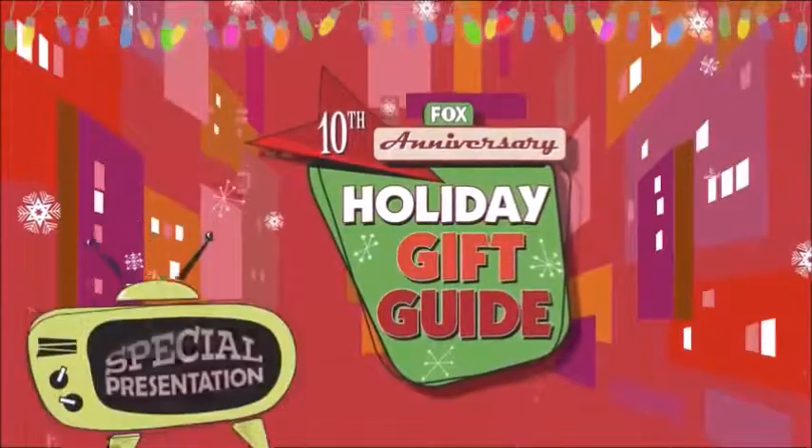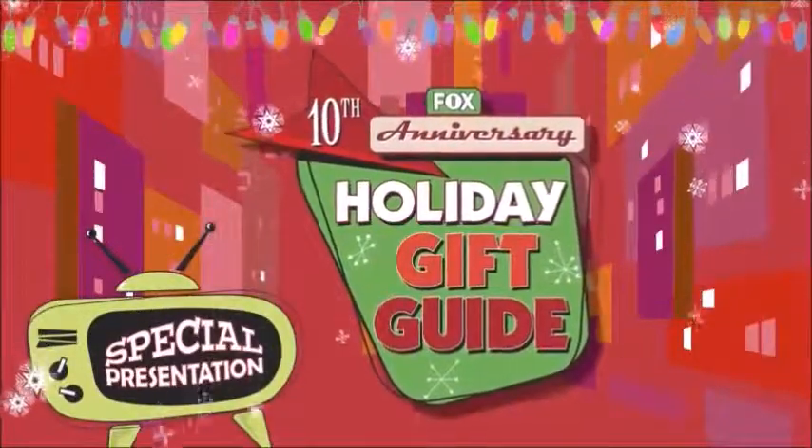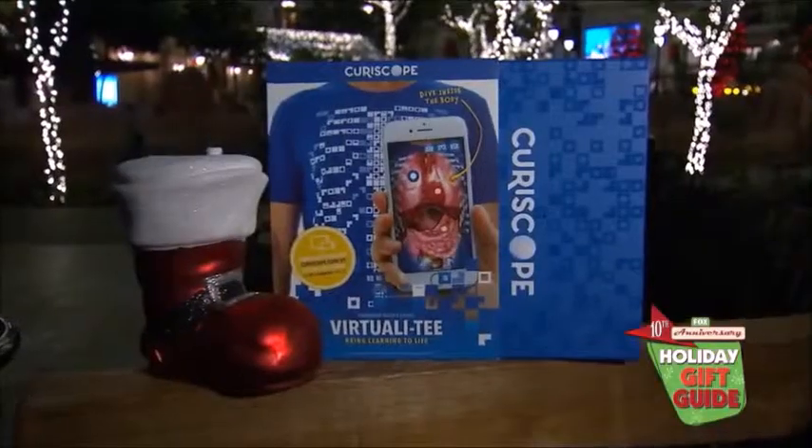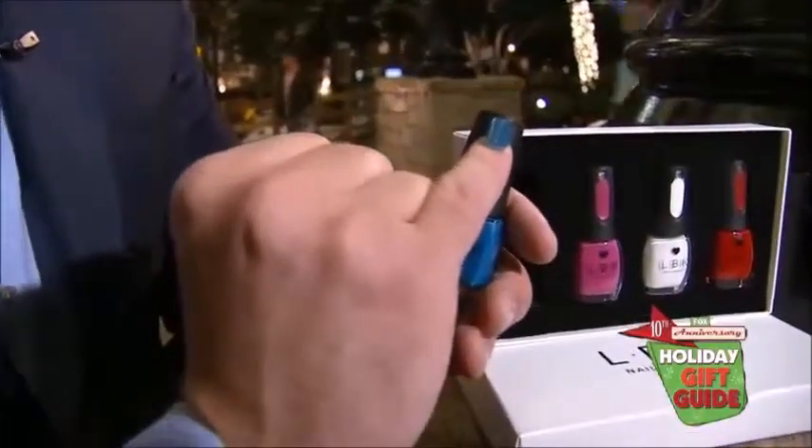The following is a special presentation from this Fox television station. Ten years, a thousand great gift ideas, and now for our greatest gift guide yet. We dig deeper and look longer to find products you won't see anywhere else.